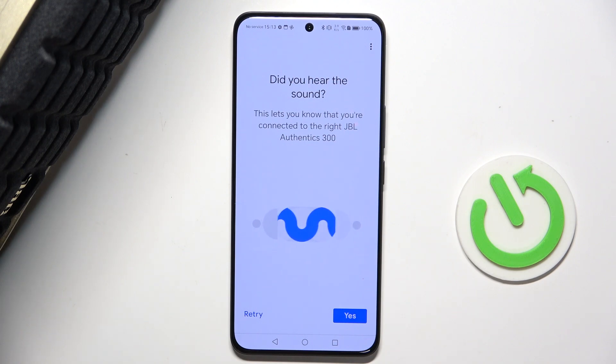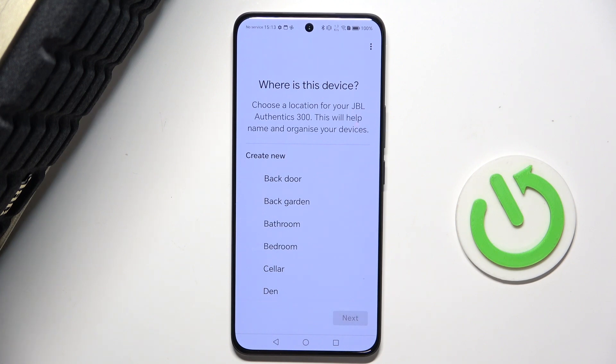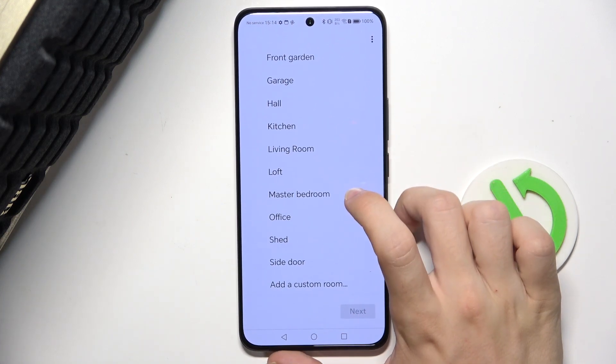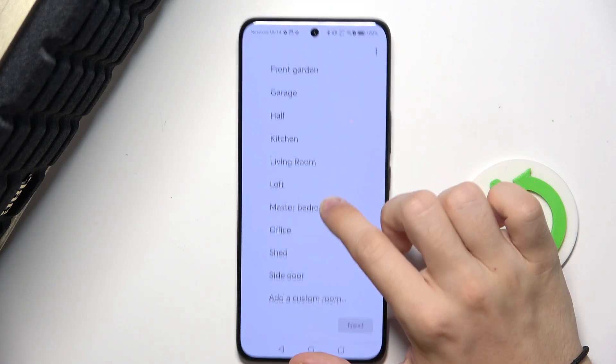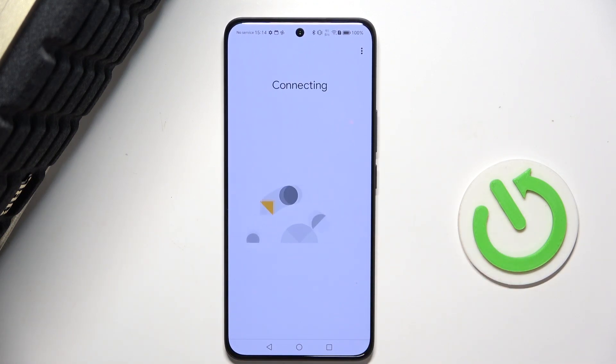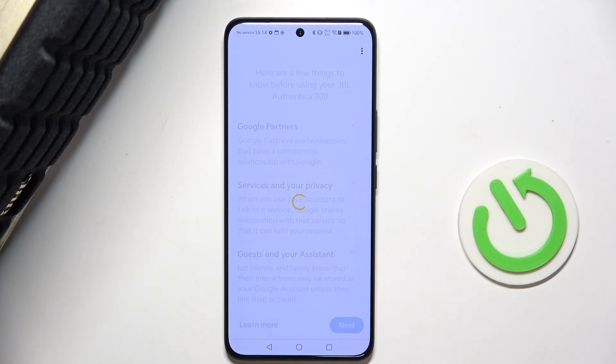If you hear the sound from JBL Authentics now, press on 'Yes'. Now you can enable sharing device stats to Google, and then choose a room where the speaker is in — I'm gonna choose 'Office'. Press 'Next', and now it's connected.